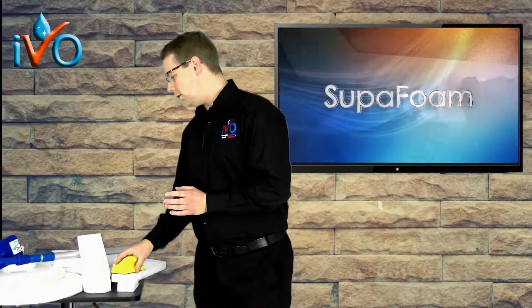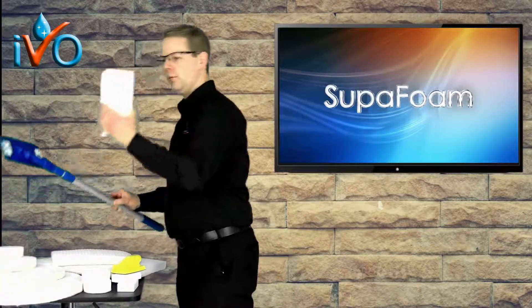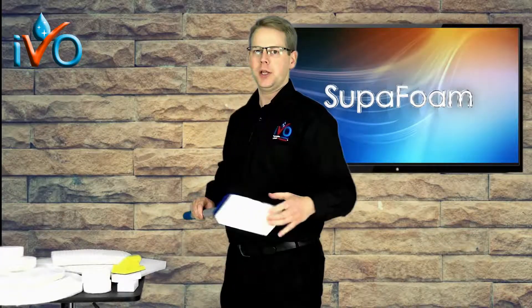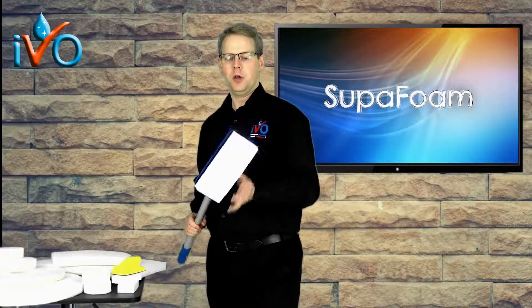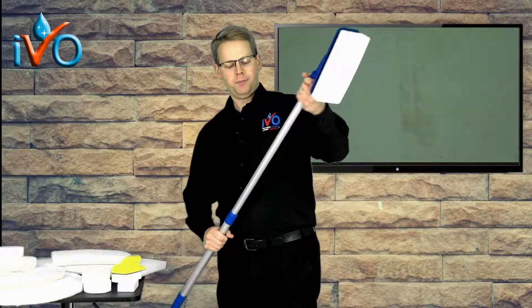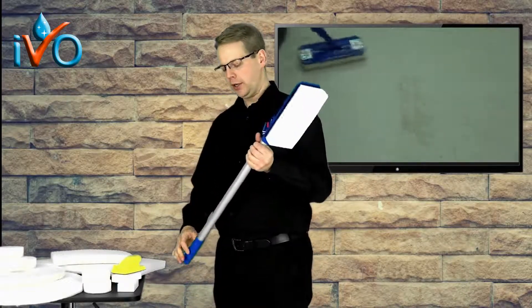The extendee holder is used with the larger pad and can be used on walls, lift doors, and surfaces, but also on flooring areas. It can extend up to 1.8 meters, going from 600mm to 1.8 meters in length.